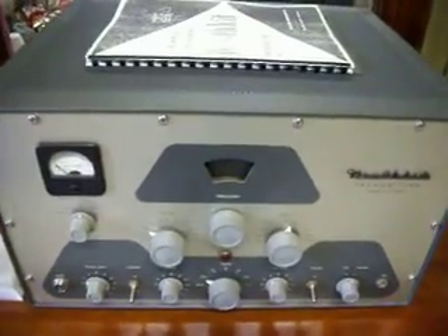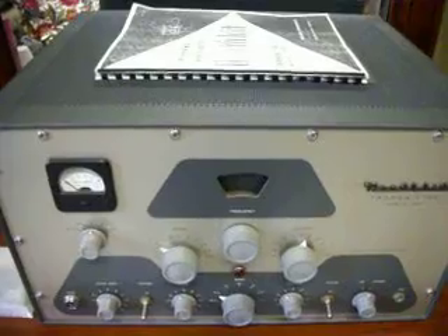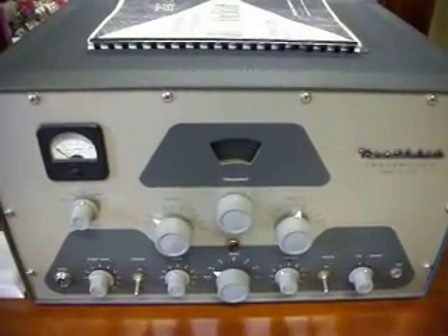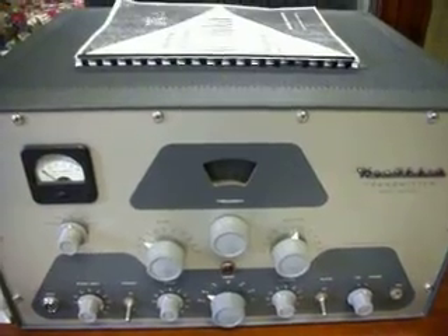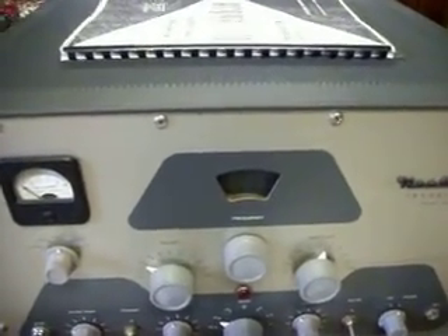Anyway, the focus of this video I'm making today — I collect all various different types of amateur radio gear, especially the antiques. This is a Heathkit transmitter, Model DX 100B.